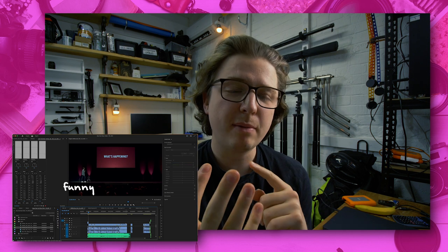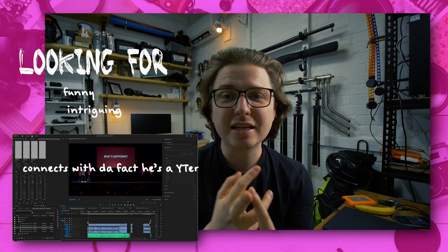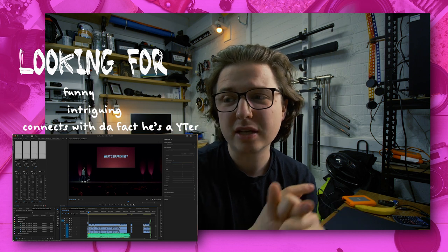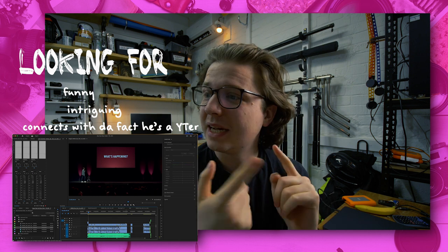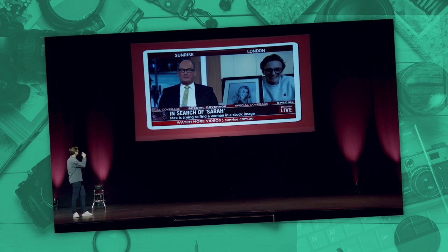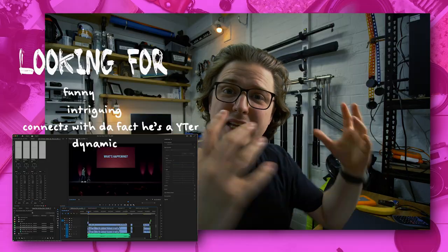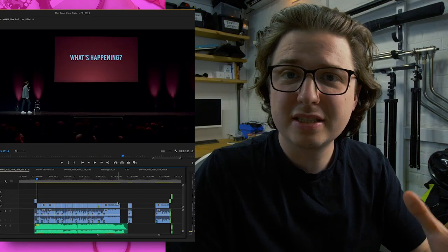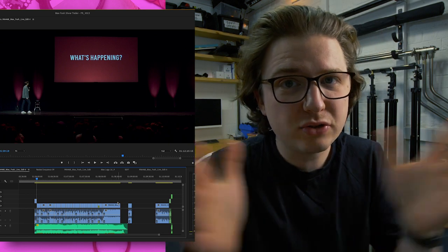Now it's more about the order. I'm looking for something that's funny, maybe intriguing, that connects with the fact that he's a YouTuber — I feel that's quite important for his audience, like maybe just 'oh, that's Max Bosch, the guy I saw on YouTube.' Dynamic is a big one. In the trailer, we want variation: whether he's on stage, whether there's a screen, whether he's got a prop, whether he's connecting with the audience. We want to see all of that in the trailer, because if we just select clips of him standing at the same point on stage, it's going to be kind of boring.